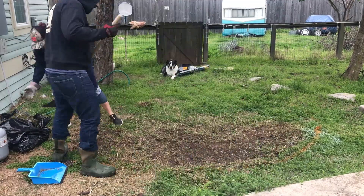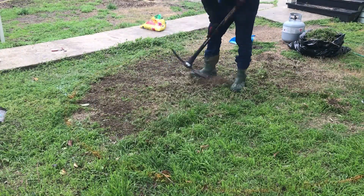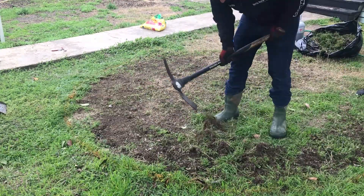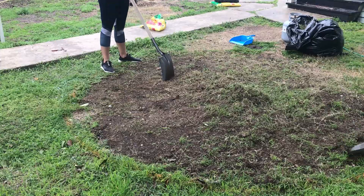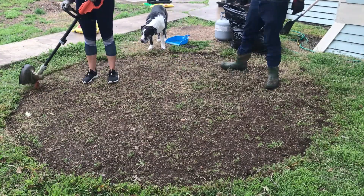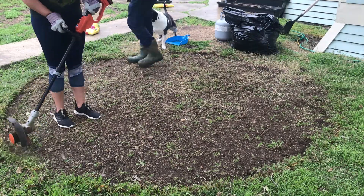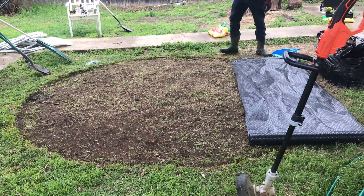We then started to remove the grass and weeds as best as we could with a pick and some shovels. In retrospect, we probably should have treated the ground for weeds and found a better weed barrier, because this grass definitely grew back through everything. If you live in central Texas and have a good solution for a weed barrier, please leave me a comment below.